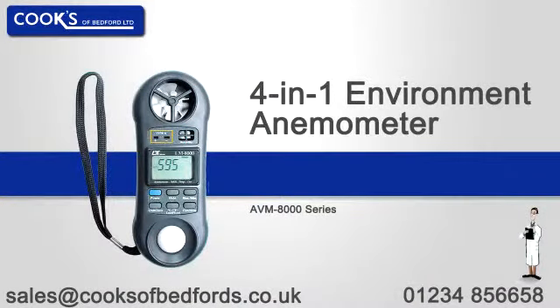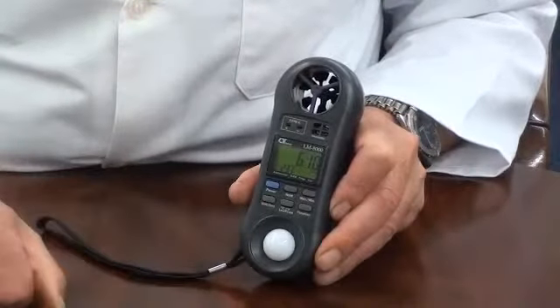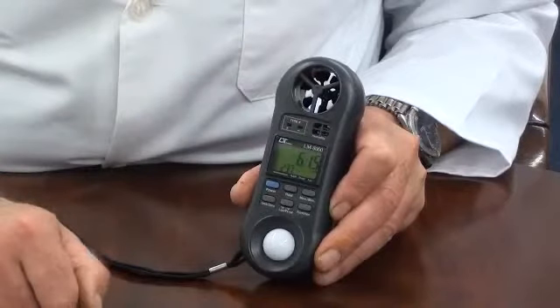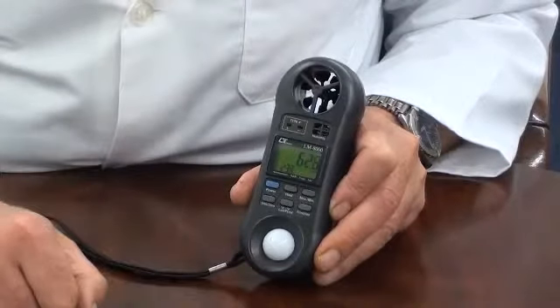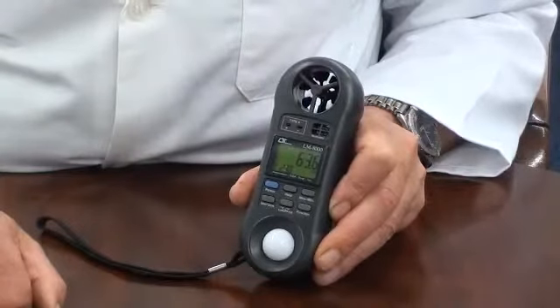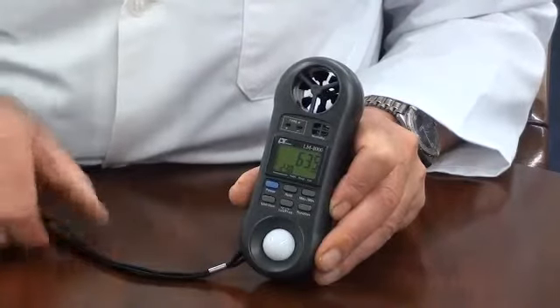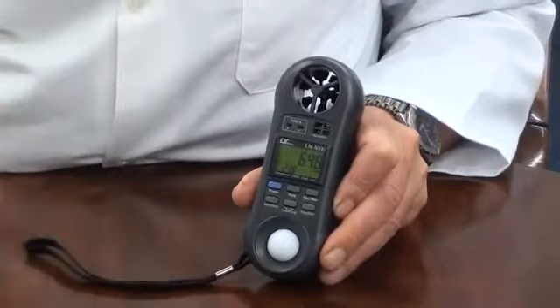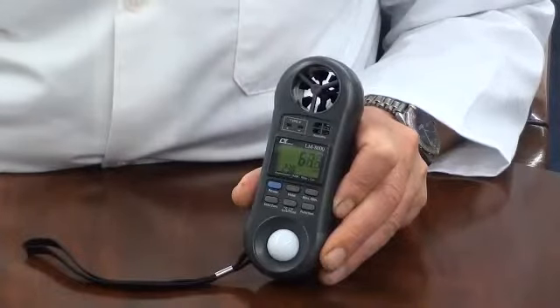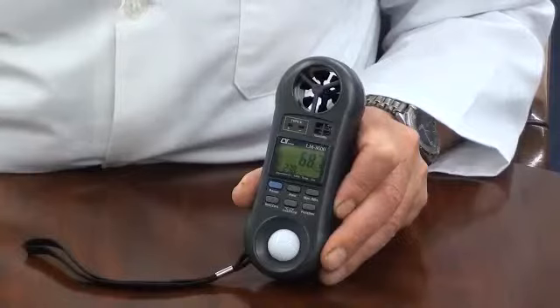An introduction to the 4-in-1 environment meter. It is supplied with an integrated vane for airflow measurements, a humidity and temperature sensor, and a lux sensor. It also has a plug for external temperature measurements using K-type temperature probes, and a wrist strap. This instrument is ideal for environmental monitoring or health and safety applications to monitor multiple environment measurements.